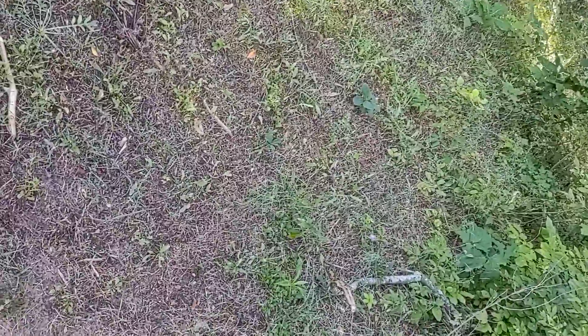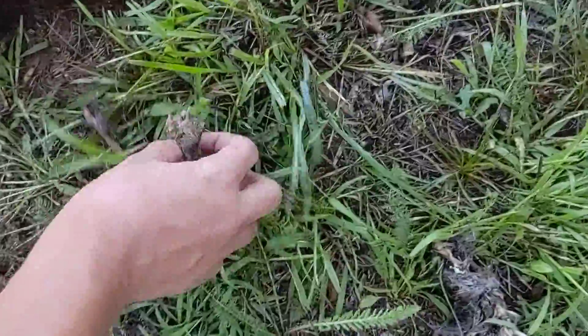Hey, today I'm going to be showing you how to set a foothold trap in the ground. For bait today, I caught a rabbit a few weeks ago, and we're going to be using that rabbit.